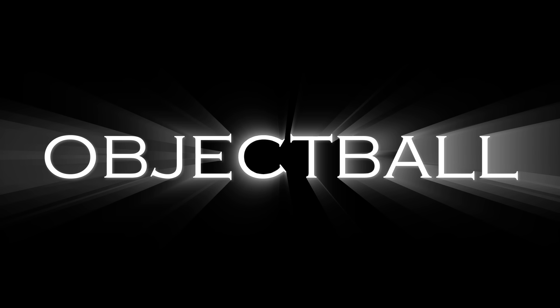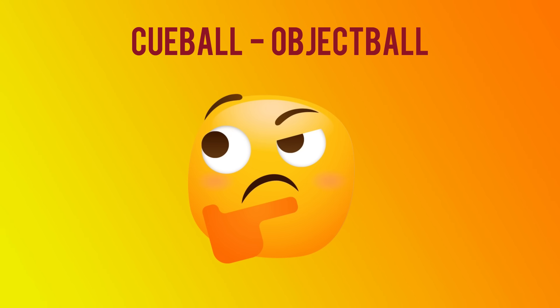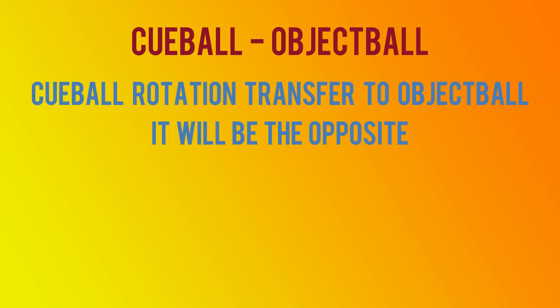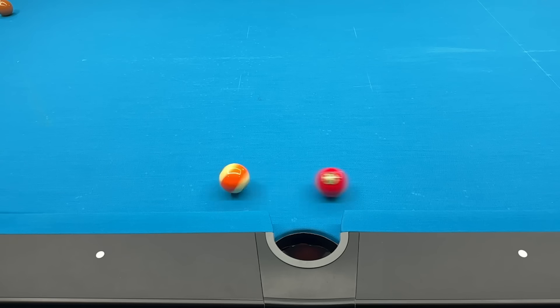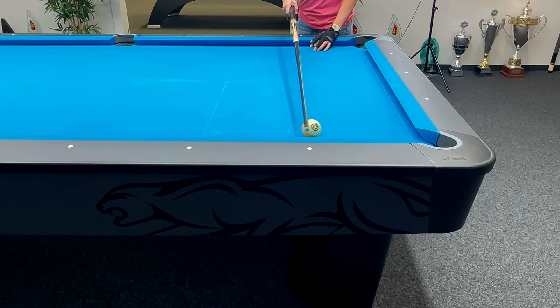So we've talked a lot about the cue ball — now let's look at the object ball. In order to understand why all of this influences the object ball, you have to understand the following: any rotation you add to the cue ball will transfer to the object ball, but it's always going to be the opposite. So if you play a follow shot, the object ball is going to have draw. If you play a draw shot, the object ball is going to have follow. The same applies to side spin — if you play right side spin on the cue ball, the object ball is going to have left side spin.